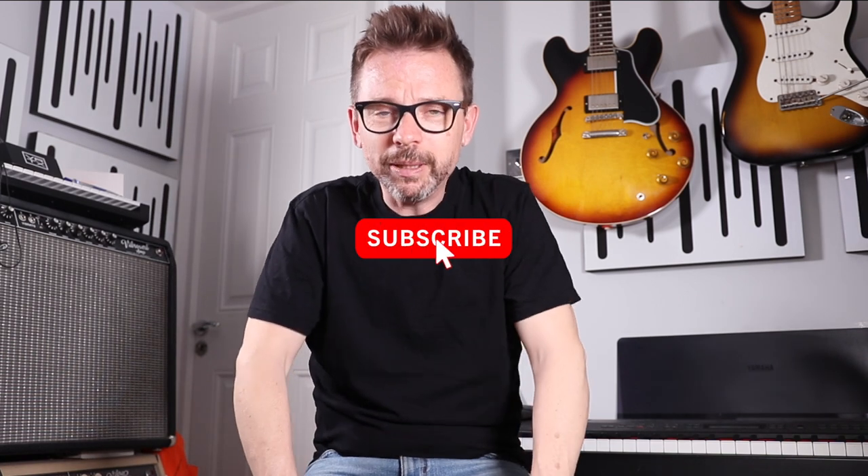So there we go — I've got a gig I've got to get ready for shortly, the one that this rehearsal was from. Please hit subscribe, please hit like, and I shall see you on the next video.